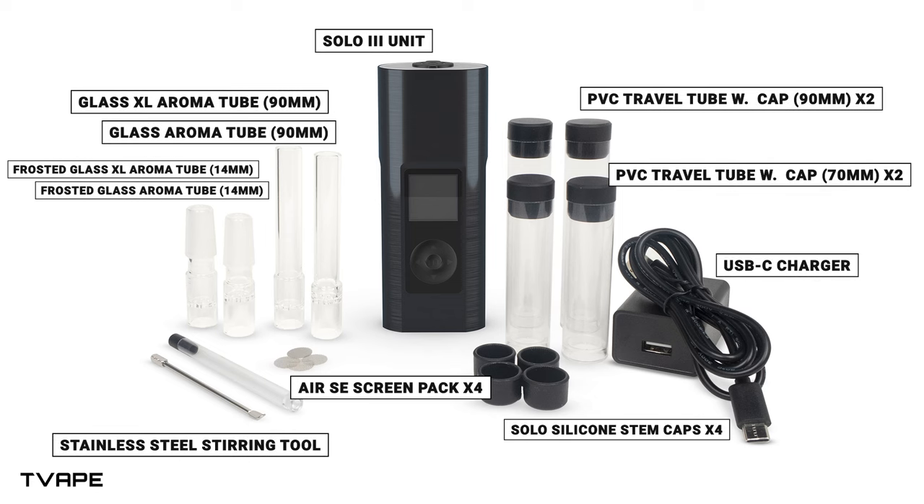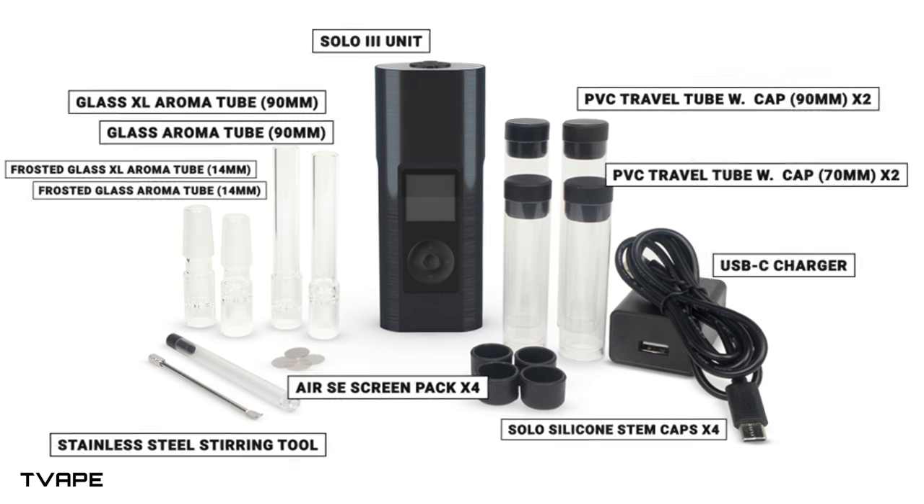So to start, here's a quick image of everything that comes in the box with the Solo 3. You can pause and take a real detailed look to see what you're going to get when you purchase this new device.